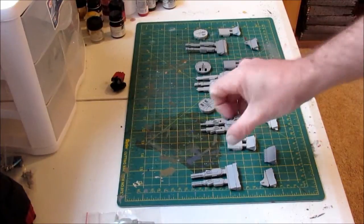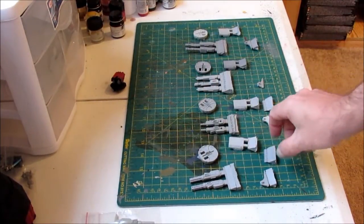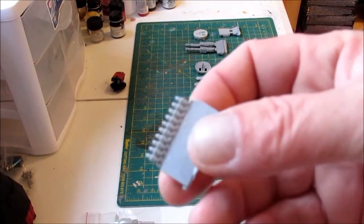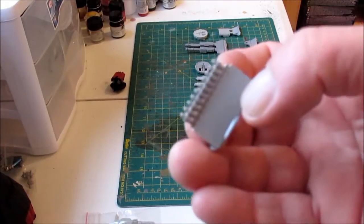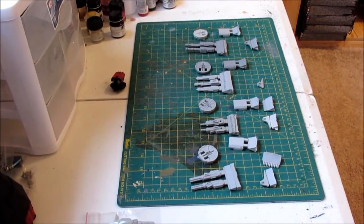Other than that it's the exact same size as a GW piece and it fits in the turret rings pretty good. It comes with a little belt of ammunition and a little bit of detail on it. Overall not too bad.